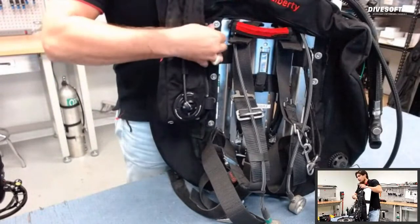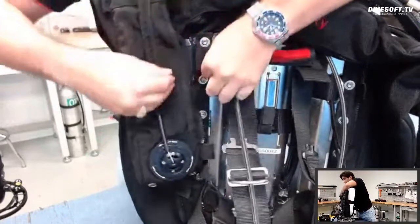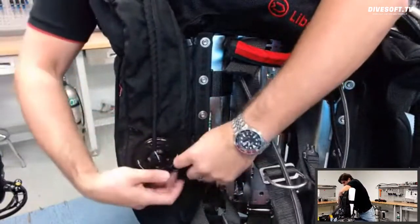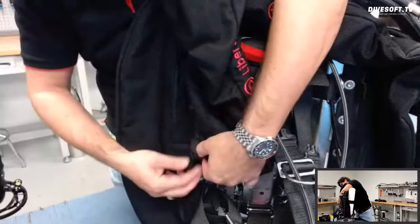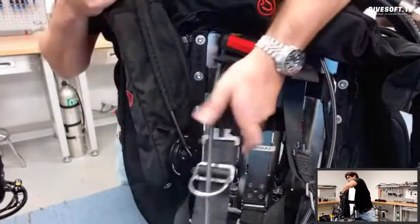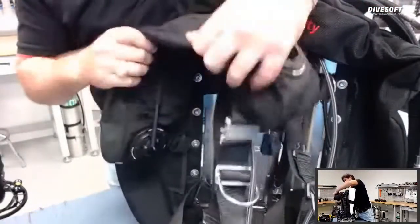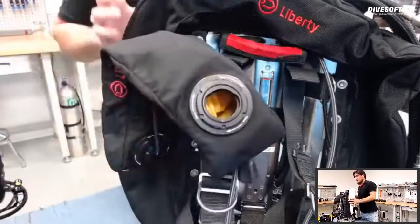I bring my zipper to the end and velcro that piece together, then secure it by locking the velcro and wrapping it around — it's definitely not going to come undone. Then I take my right side, clip it right into the right shoulder harness, and that OPV sits right at the top of the shoulder. Nice and clean.